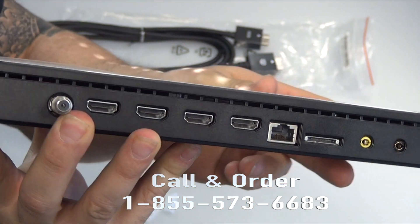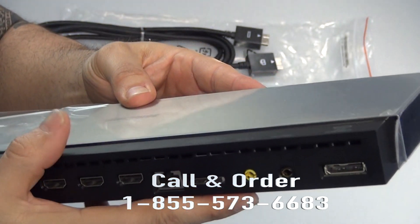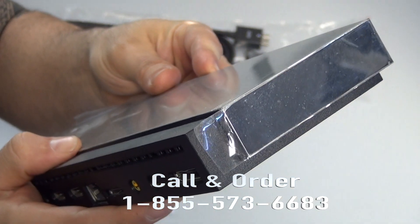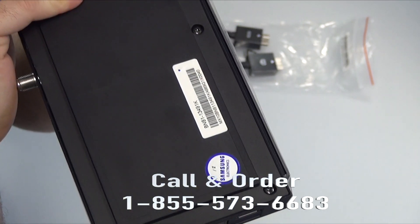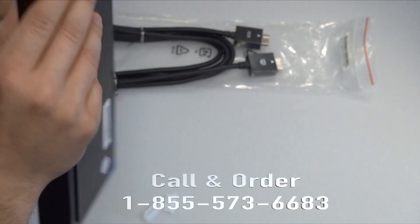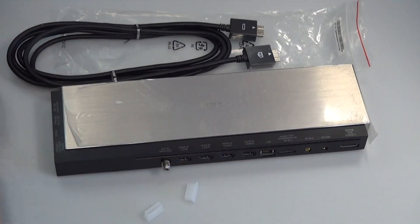This is brand new and it does carry a 60-day warranty from Dan's Electronics. If you would like to place an order, give us a call toll free at 1-855-736-683 and our friendly staff will be glad to help you. Or as always, log on to danselectronics.com and you can make your order there.